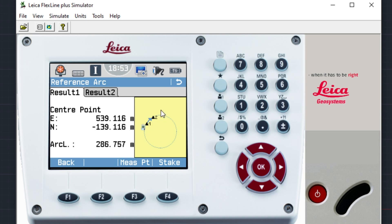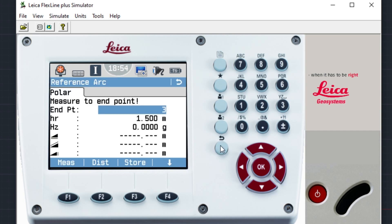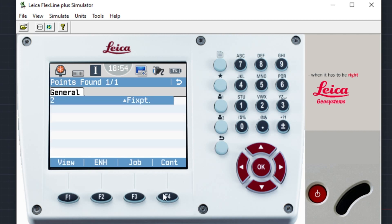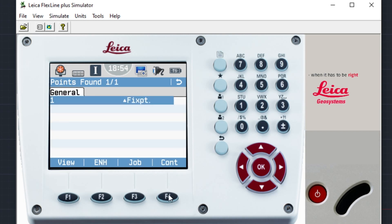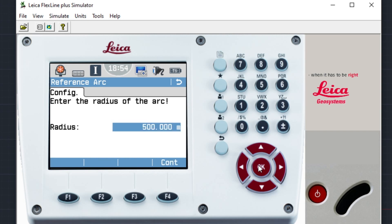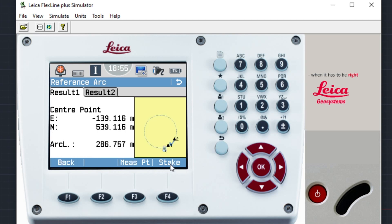On some older TS-06 instruments you won't see the arc on screen, so you need to be very careful. Now I'll show what happens when we use point two as the start and point one as the second. I'll go back, terminate, and create the arc again — start point is number two this time. Find it, continue. Second point is point number one — find, continue. Same radius, 500 — continue. The arc length is exactly the same data, but as you can see on screen, the arc is now created the other way around.